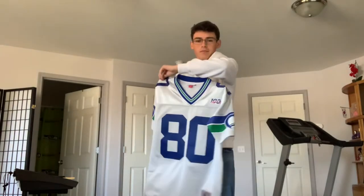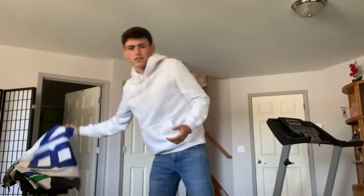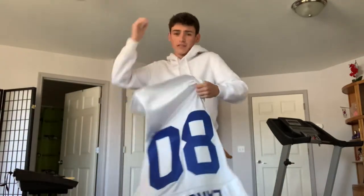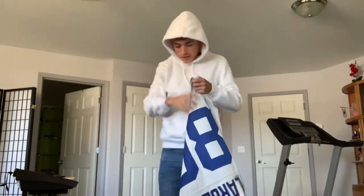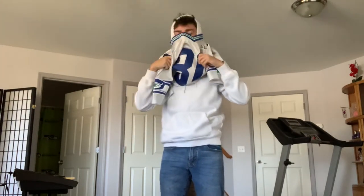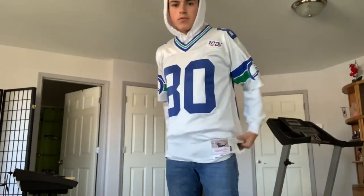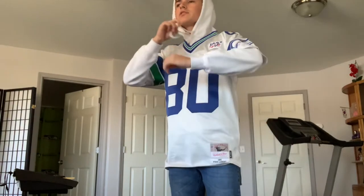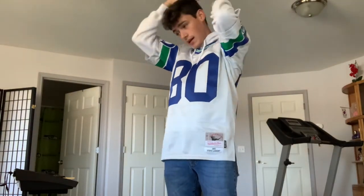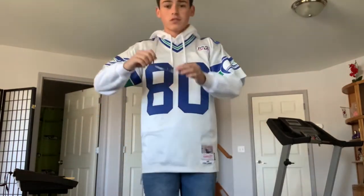So I have the jersey on over a white hoodie and regular blue jeans. We're going to see how this looks and how it fits because I know that the sleeves are very long or very baggy. These throwbacks always just fit so much differently than the Nike Vapor jerseys and all those cool stitch jerseys.